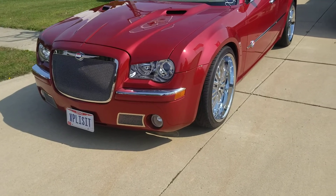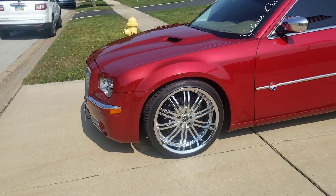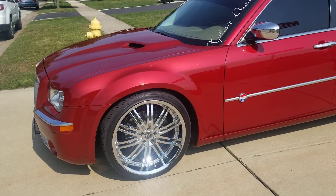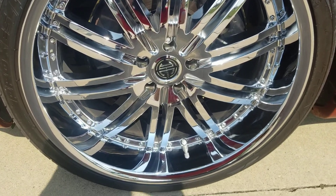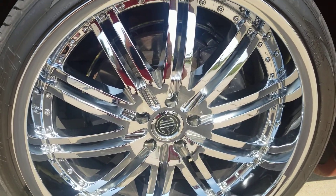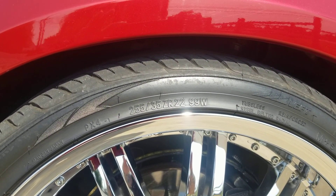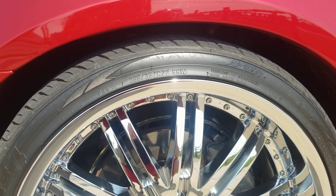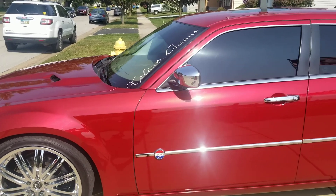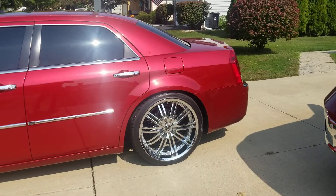It's done a few different things to it. It is no longer on 24s — it is on 22s. These are the 2 Crave number 11s; they don't even make them anymore. Had these on for four years now. As you can see, they're on a 255-35-22. Most people with 22s do 265-35-22. I did the 255-35-22 because it is now on air ride.